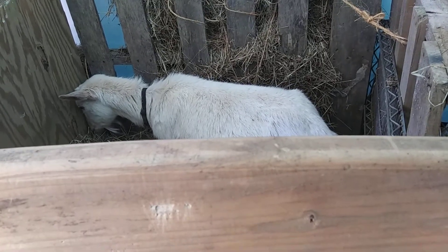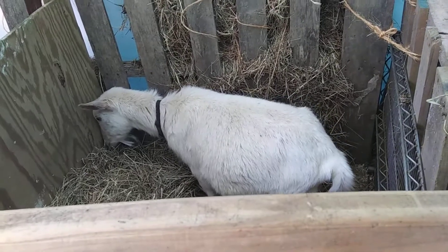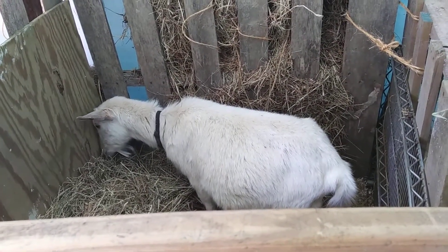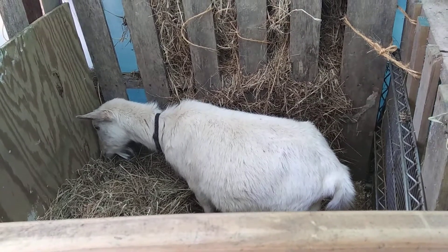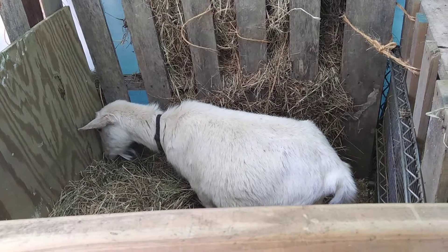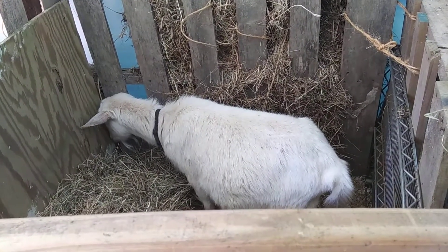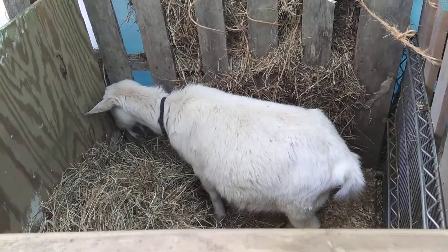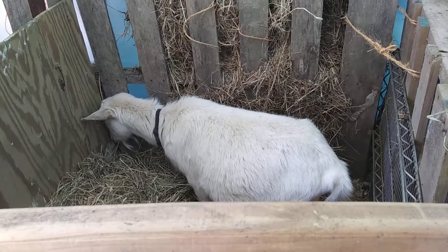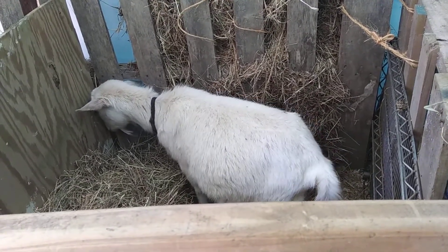So this is Ada. She's a little uncomfortable right now — she is in early labor. Some of the signs I want to share with you guys that I have learned throughout the years: number one is right now that I can show you. You can just see how she's kind of standing with her head pressed against the side of the pen, acting a little strange, pacing a little bit.